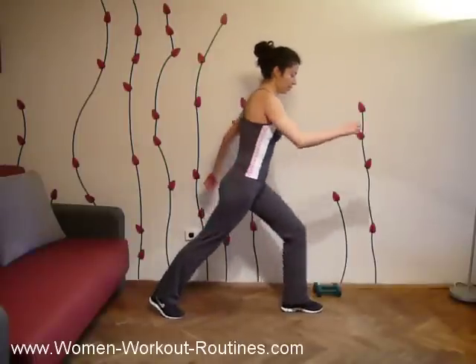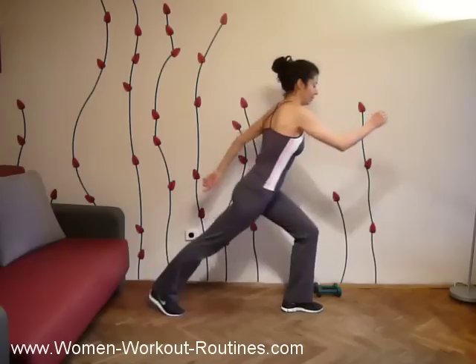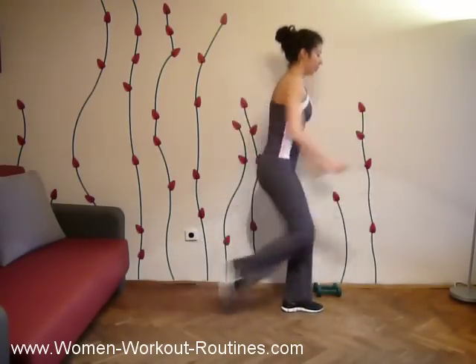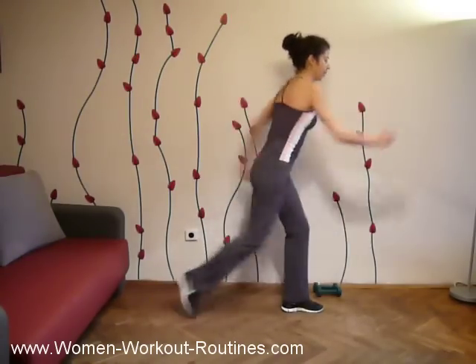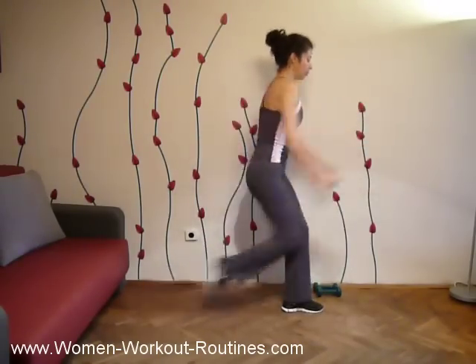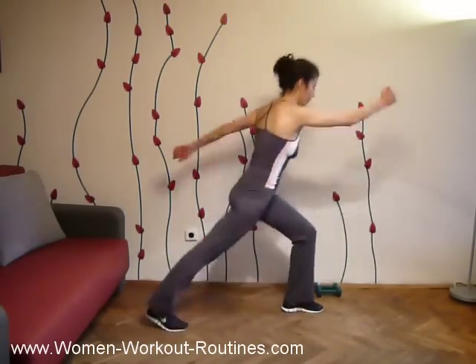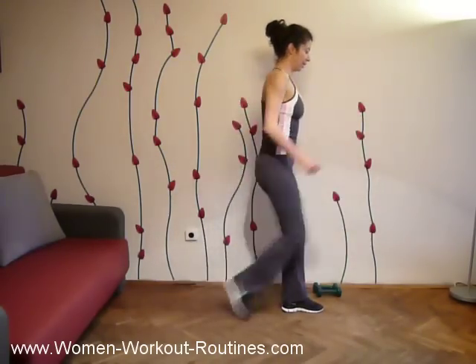From this position — opposite knee and arm. One, two, three, four, five, six, seven, eight, nine, ten. Move your arms. One, two, three, four, five, six, seven, eight, nine, twenty.